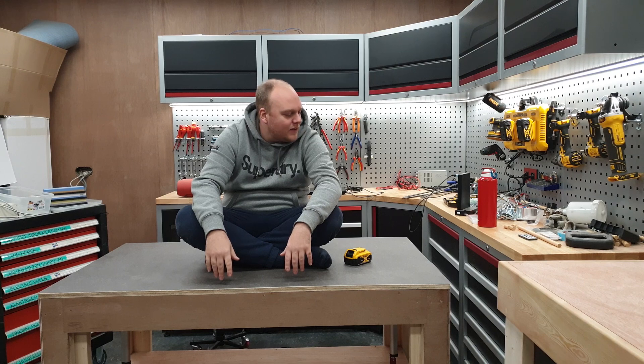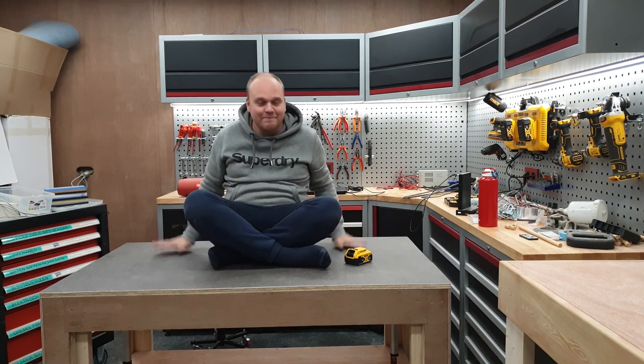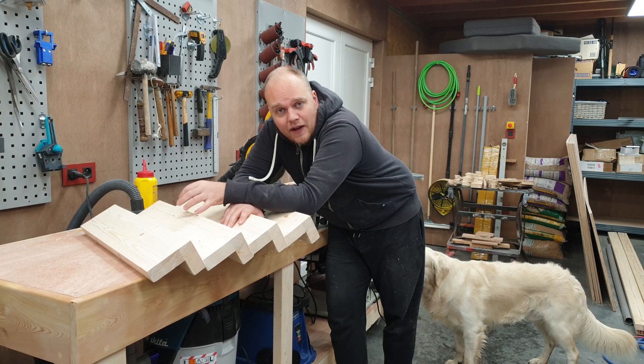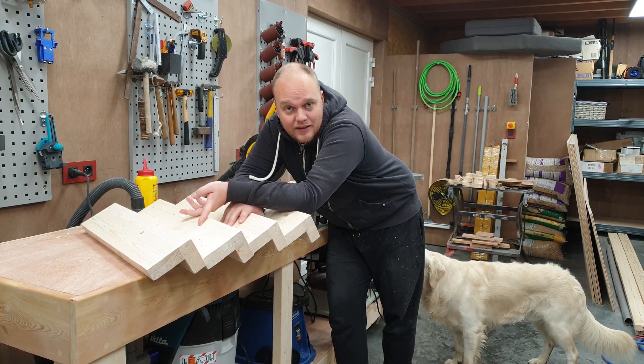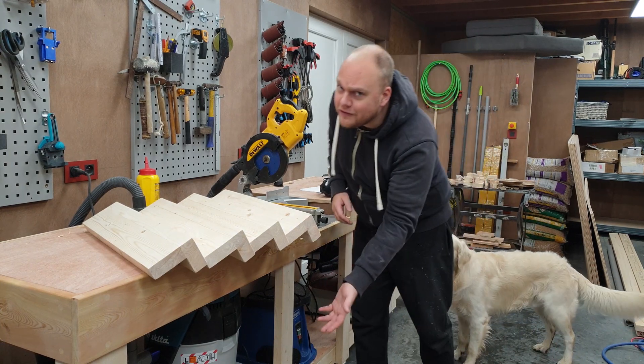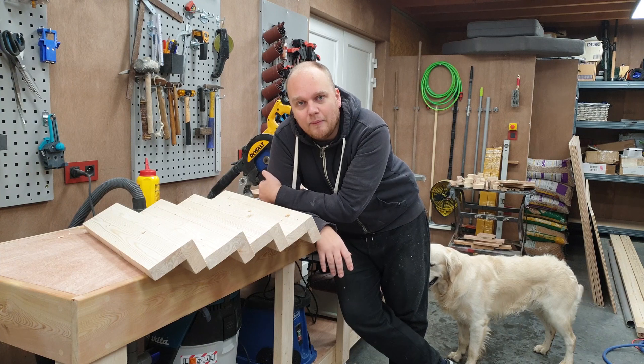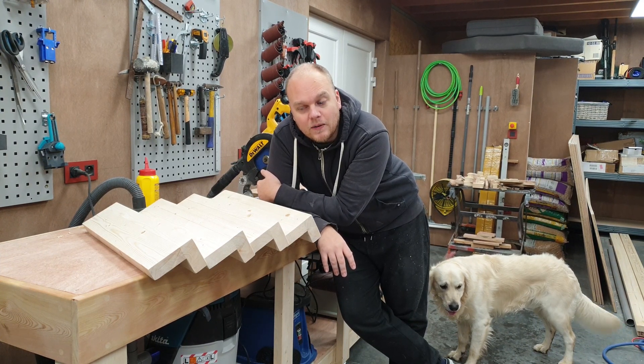But where are we gonna find 100 kilos? Oh wait, yeah. So I did the legs off camera. If you want to know how I made these, just check the video of the Mitre saw station. Now we're going to put some braces between it and build the subframe.